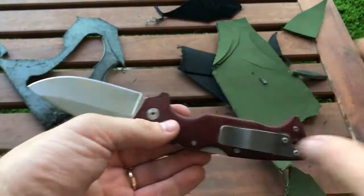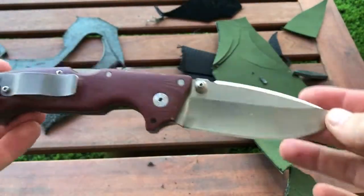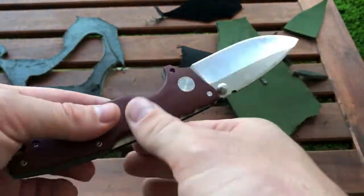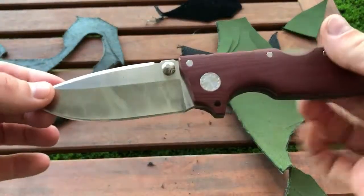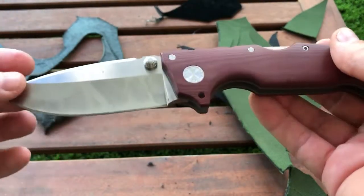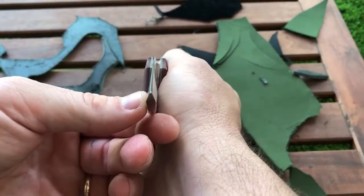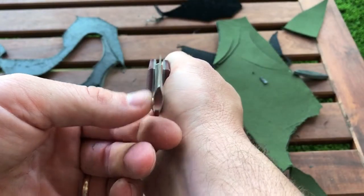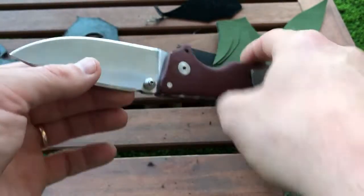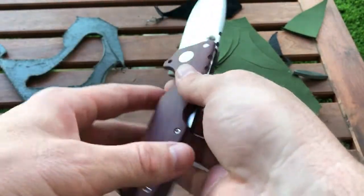So what does that teach us? It teaches us that CPM 3V can get a very fine edge. I sharpened it on a 320 belt and then buffed it. And the blade geometry is very good. I know five millimeters is thick, but it cuts very well. It also cuts very well into wood — I tested it, trust me.